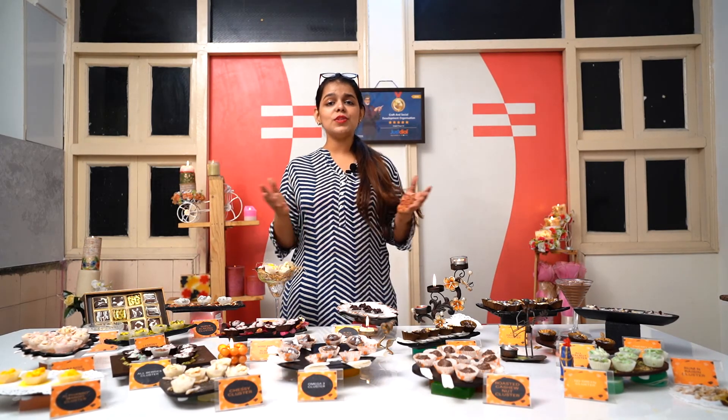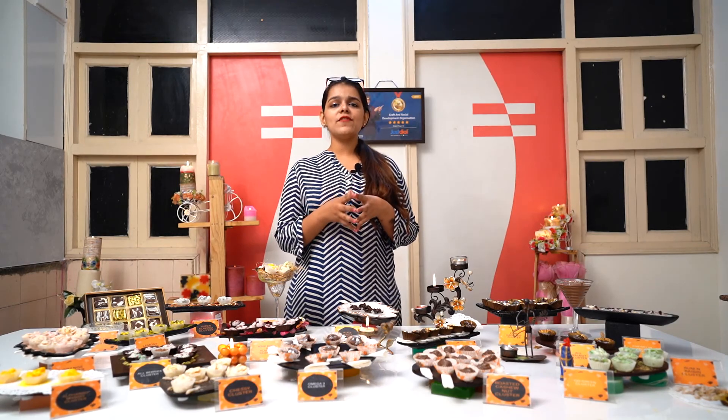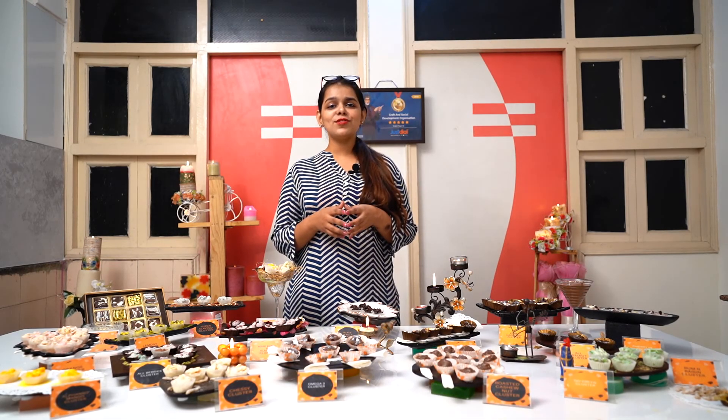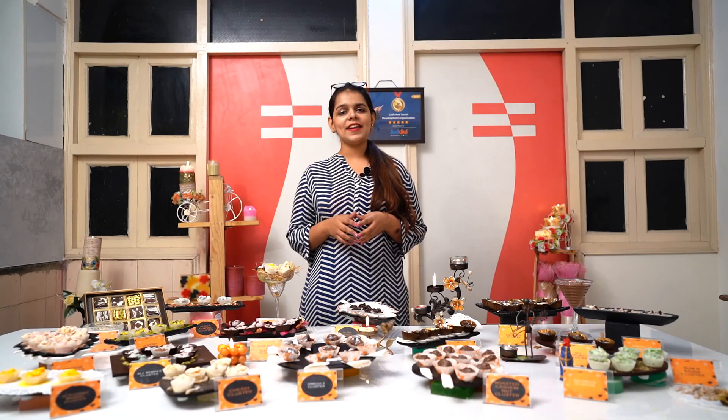So friends, I'm sure you all really loved this video because I have shown you all the types of clusters that CSDO will teach you. But hang on, we will not only teach you these clusters, we will also make sure we teach you the customization, because in the market you will only survive if you serve your client's needs. CSDO has been delivering fantastic services for the past 35 years and I feel proud to tell you our many students today are successful entrepreneurs. So if you want CSDO to be part of your success journey, then please for this course information on chocolate cluster making, log on to www.delicsdo.in or you can also call us on 8800695411. Thank you.